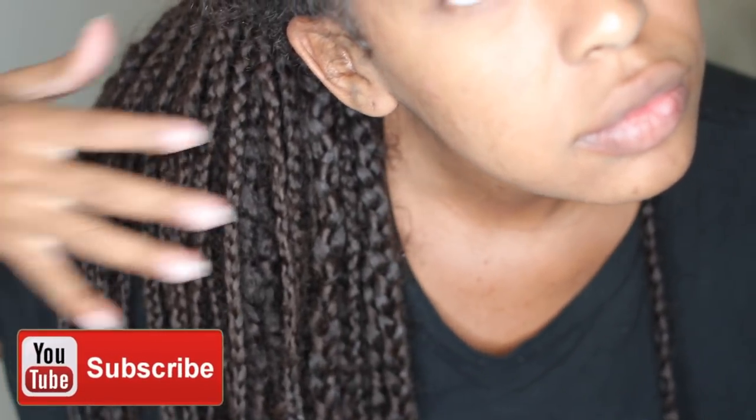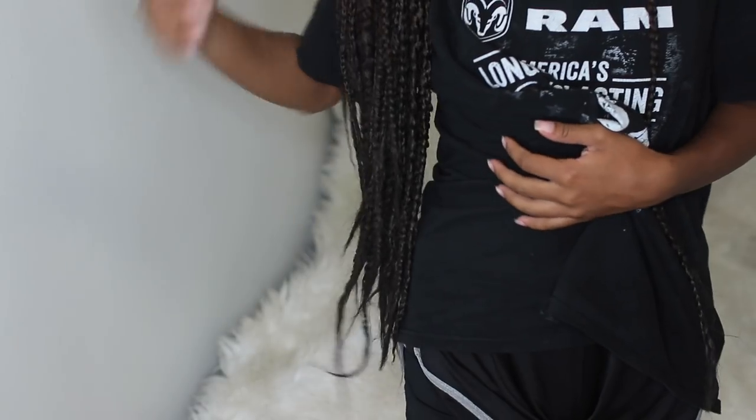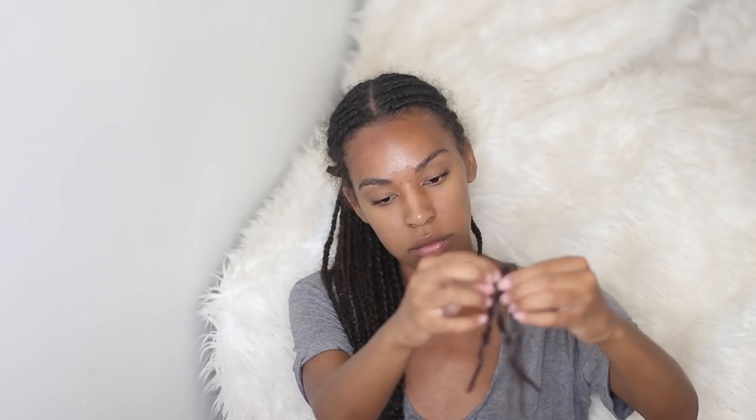My mom actually did these braids for me and I'm super proud of her because it was her first time ever doing these types of braids in my hair. She did a really good job for her first time, and they held up really well throughout the entire seven-day cruise.